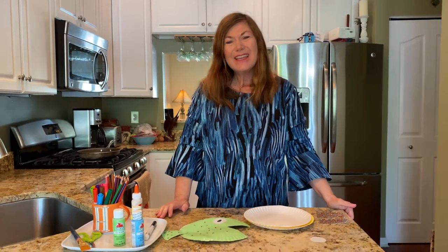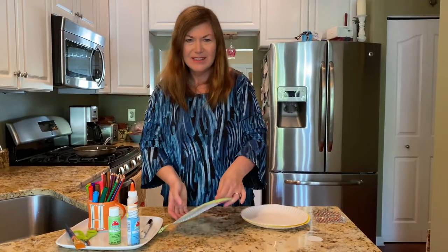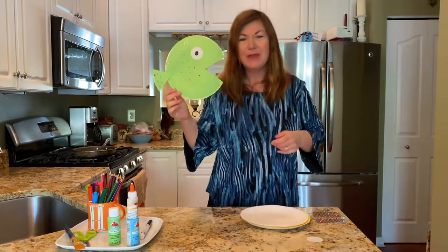Hi Bradley Bear dancer friends. I thought today it would be fun to make another under the sea craft. Today we are going to make a fish out of a paper plate.